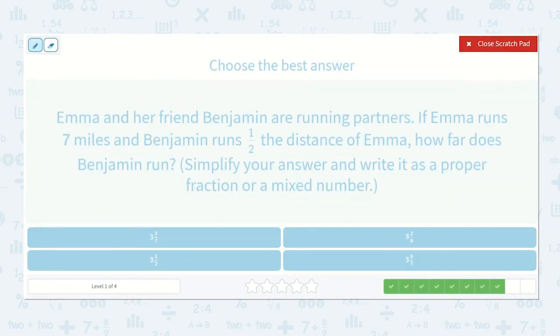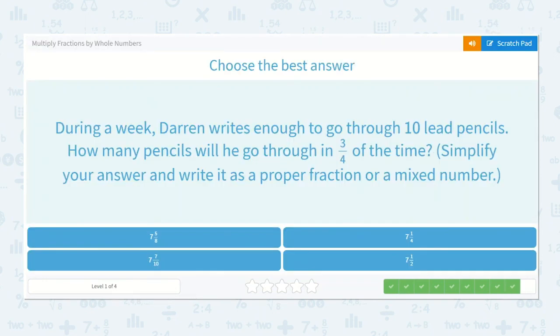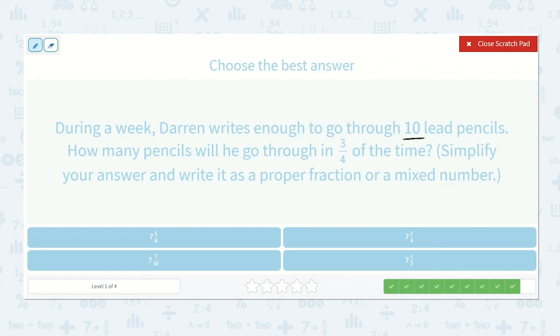Emma and her friend Benjamin are running partners. If Emma runs seven miles and Benjamin runs one-half the distance of Emma, how far does Benjamin run? Seven over one times one-half: seven times one is seven, one times two is two. How many times will two go into seven? Two, four, six — three times — and we didn't quite get to seven, with one left over. The answer is three and one-half.